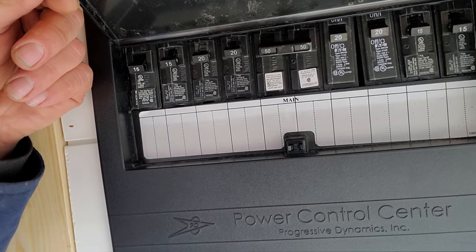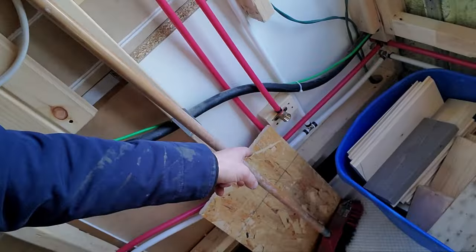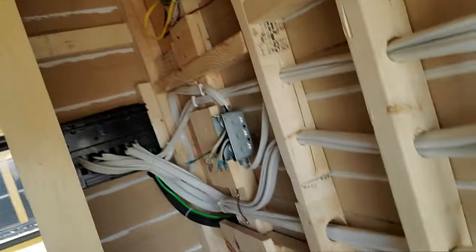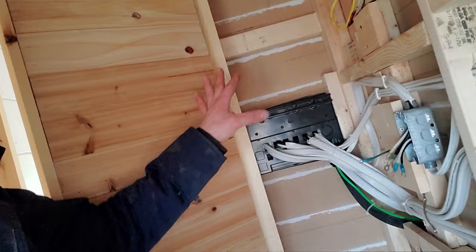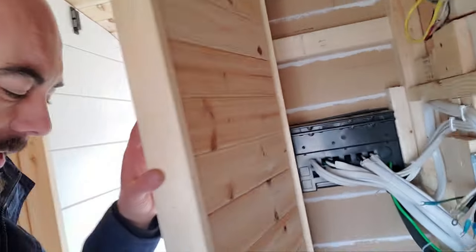We've got a 50 amp in the middle, our 20s and our 15s. I've got the cap up here on the shower so that I can test, but I have to figure out the fitting down here for the faucet. Now that the panel's done, I'm going to clean all this up and build that closet today.